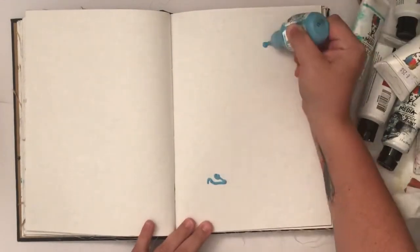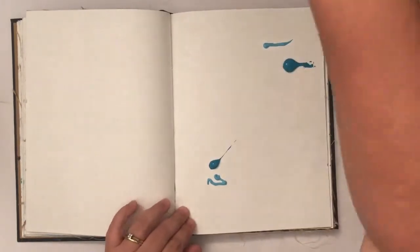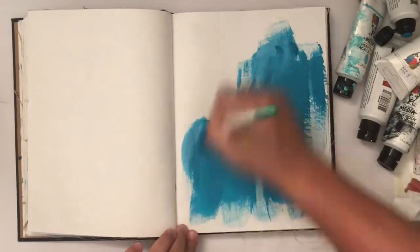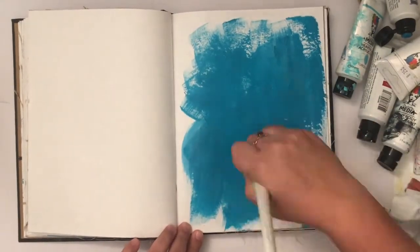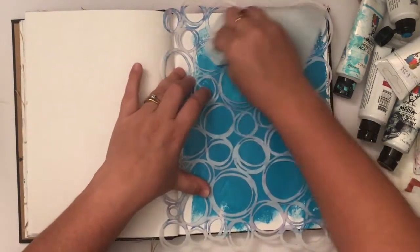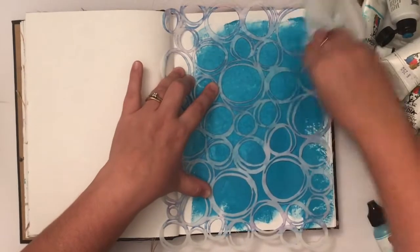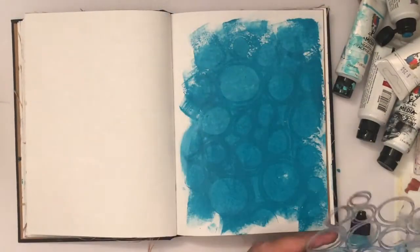So I just grabbed a few colors from roughly the same color scheme. I've got some blues and teals — ocean and sky blue — and I'm just using a dry brush to slap that around my Dina Wakely media journal. I forgot to wet my page first so the technique doesn't work quite as well, but it's still one of my favorites. It's just a great base and starting point for an art journal page.